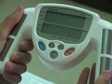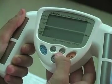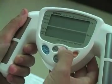You'll be prompted to enter gender. Male is the default setting. If female, scroll up and hit the set key.